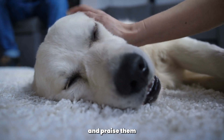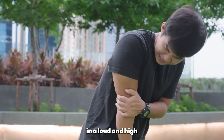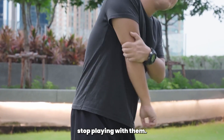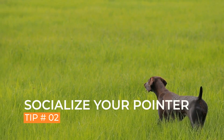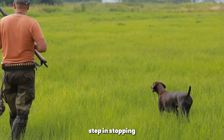Praise your pointer when they bite the toy gently. If they bite too hard, say 'ouch' in a loud and high-pitched voice and immediately stop playing with them. This will teach your pointer that biting too hard leads to the end of playtime.